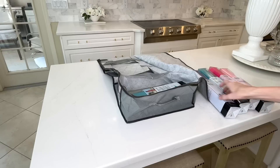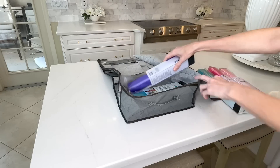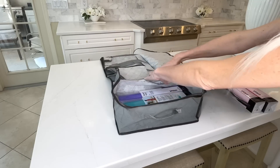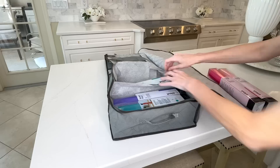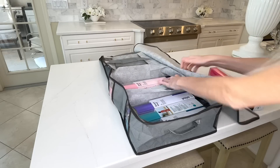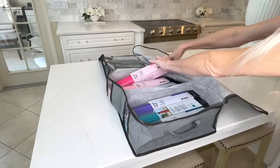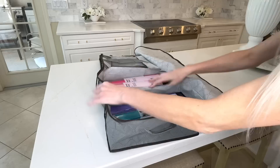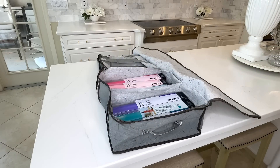In my other bag I'm going to put in my Cricut vinyl. I have a whole bunch of Cricut vinyl, but it's also a great storage solution for any other kind of crafting items — scrapbook paper, scissors, glue, paint, whatever. These storage bags are awesome for any kind of craft organization because you've got those see-through slots on the front so you can see exactly what's inside and pull out what you want.